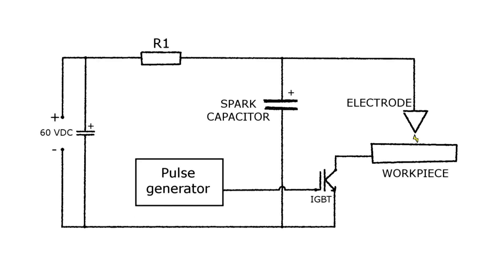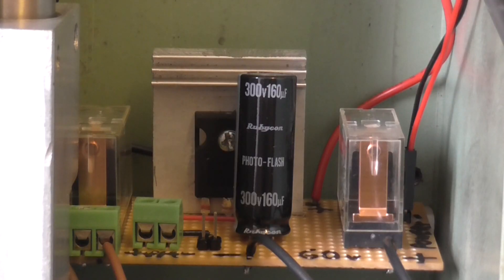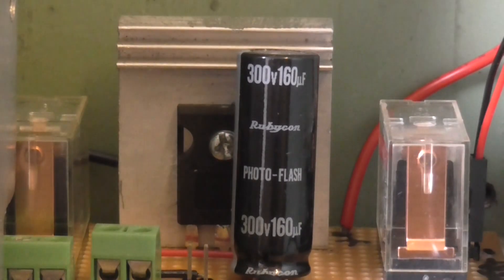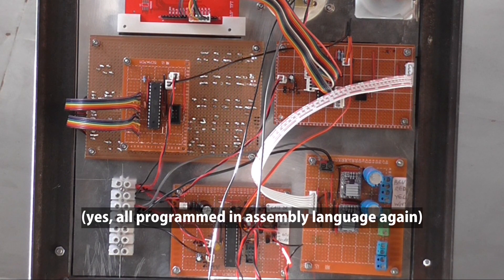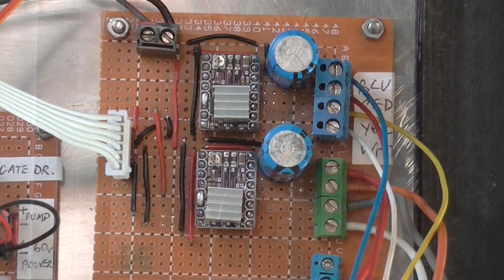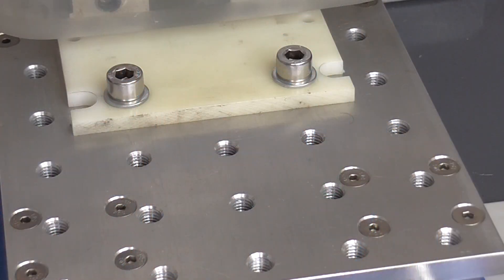The basic circuit that generates the spark is the same. All I've changed is the spark capacitor, which is now a flash capacitor from a camera. All of the fancy stuff is handled by a few microcontrollers. The stepper motors are driven by these small DRV8825 drivers. They have enough power, but seem quite susceptible to electrical noise, which is not good for an EDM machine, so I may have to upgrade them to something better.